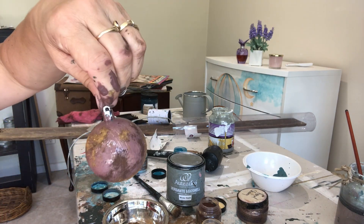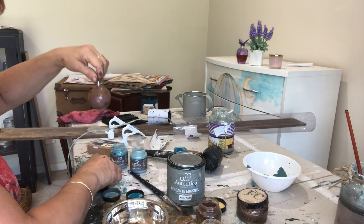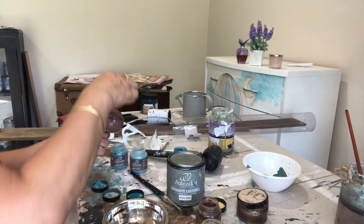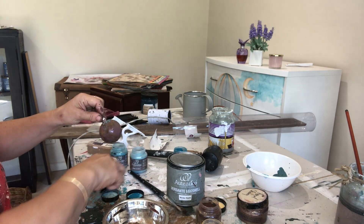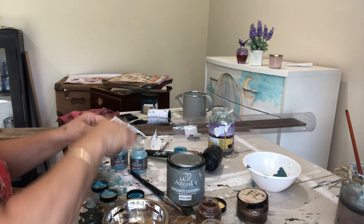I've got some gold metallic paint and I've also got the aged copper that I've been using as well. I've just been sprinkling a little bit of that on to give it a patina look. There are no rules — it's really just playing and seeing what you like.